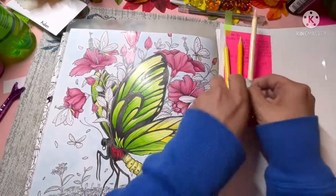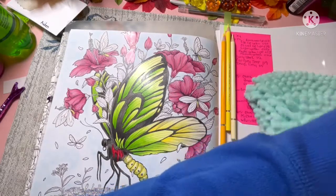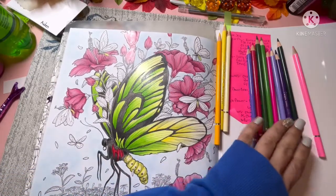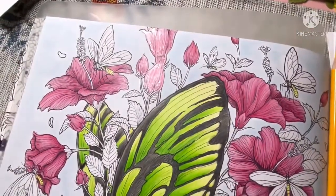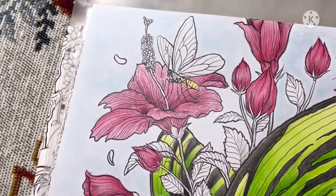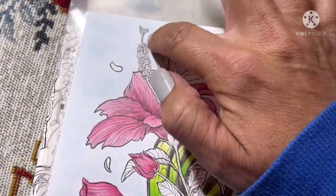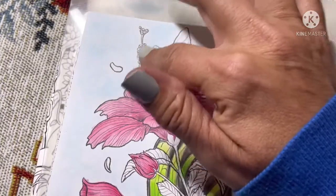I'll grab a few pencils and zoom you in and we'll get started. So if I remember right from the picture I looked up of these pink flowers, the actual stem part was pink — the same pink as the flower — and then the little bumpy parts, seeds or whatever they are, were a yellow color.